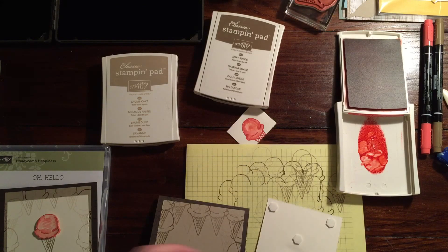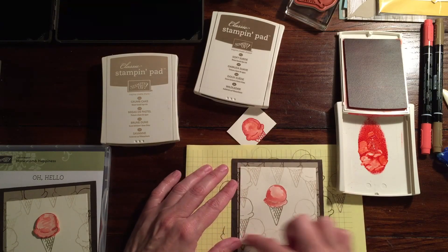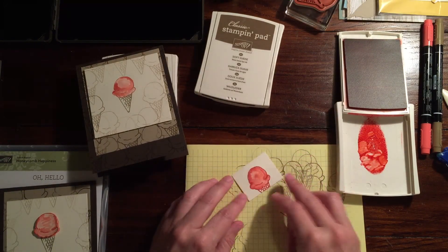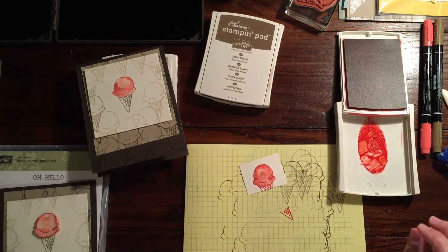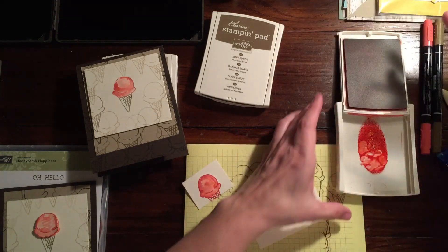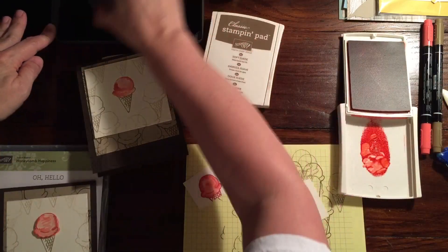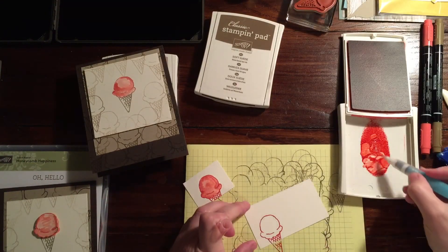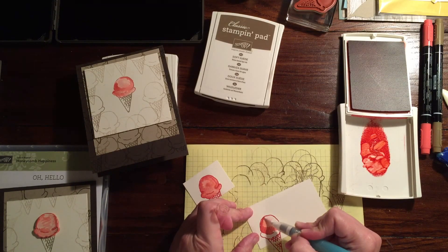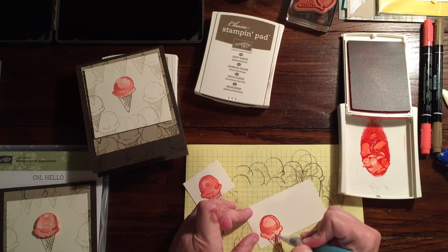Another idea: you could stamp this out, color it in, cut it out, and pop it up on a dimensional. I'll show you — stamp the image and color it in quickly. I'm not going to do it as detailed as the first one because it won't dry in time. You could also put some Crystal Effects on it after the fact.